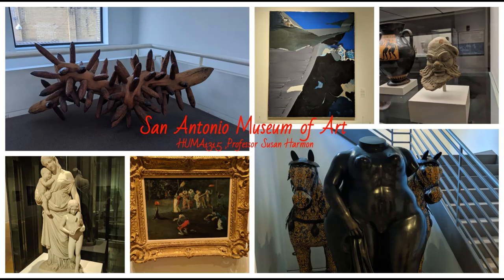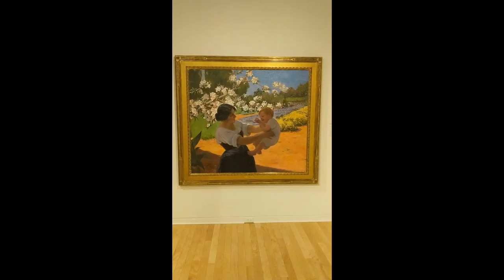Alrighty guys, welcome to my video. I'll be going over the San Antonio Museum of Art, which I visited Tuesday. It is free day, by the way, and we'll be covering three artists, which are José Arpa y Vera, Kevin Beasley, and John Singer Sargent.